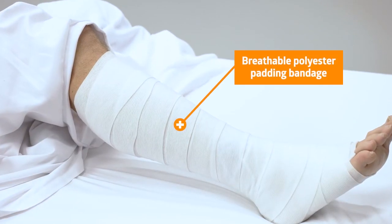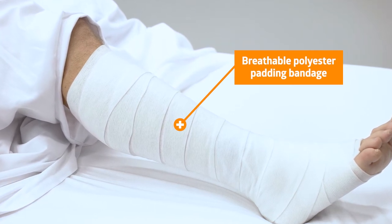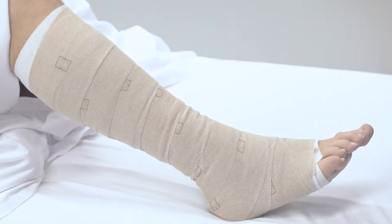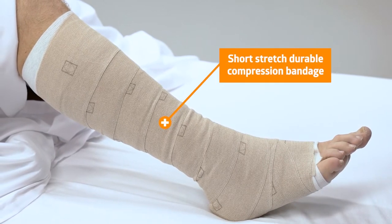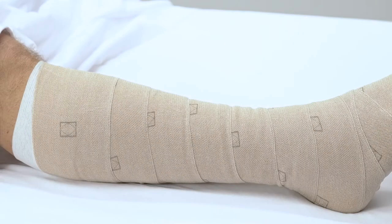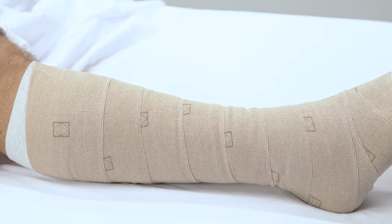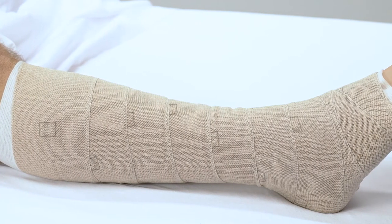ACCURAP's first layer is a breathable polyester padding bandage that offers comfortable moisture management. The second layer is a short-stretch durable compression bandage that delivers therapeutic levels of compression. The second layer has accuracy indicators printed every three inches on the bandage to help ensure the bandage is applied correctly.